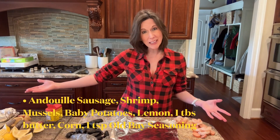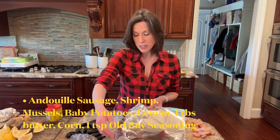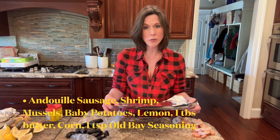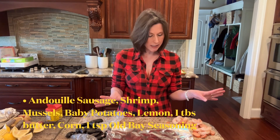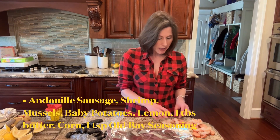Once you've done that, you're going to create a little assembly line of food. Take some aluminum foil, 12 inches long, and you're going to do two sheets of that per packet. I'm going to make eight packets today. I took one andouille sausage and thinly sliced it about half an inch.